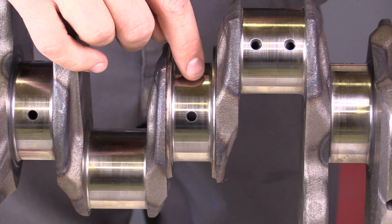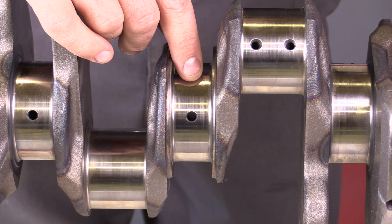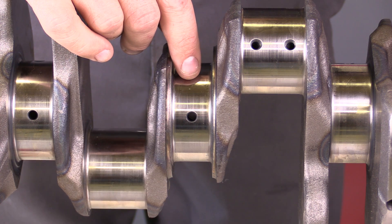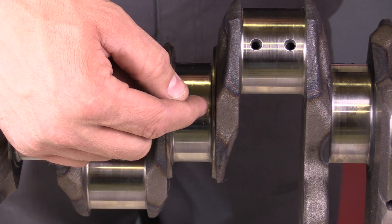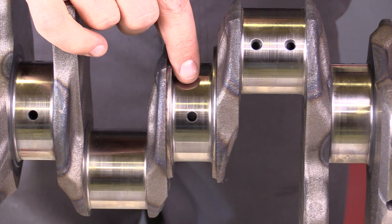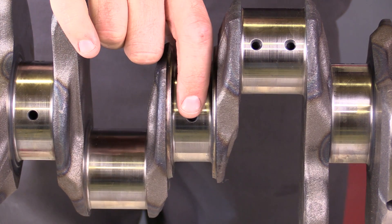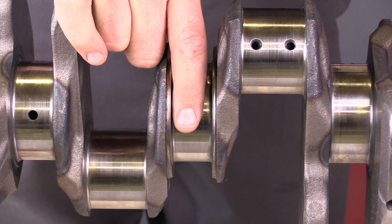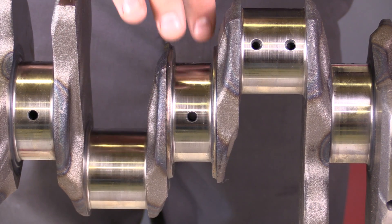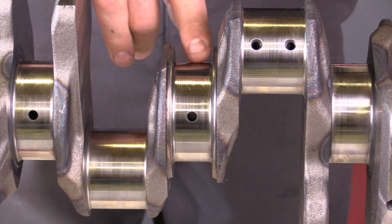If there is a problem — if the diameter, taper, or out of round is out of specification — that doesn't necessarily mean you need to get rid of the crankshaft. This can be taken to a machine shop where they can add material to the journal and then machine it down to be within specifications. If you were to machine or change the diameter of one of the main journals, you would want to ensure that the rest of the main journals of the crankshaft or camshaft meet the same specification.